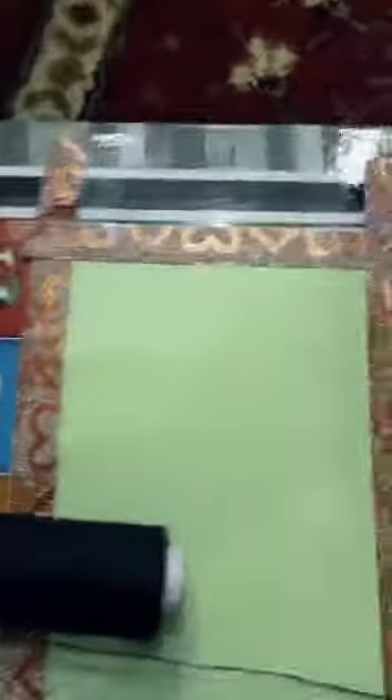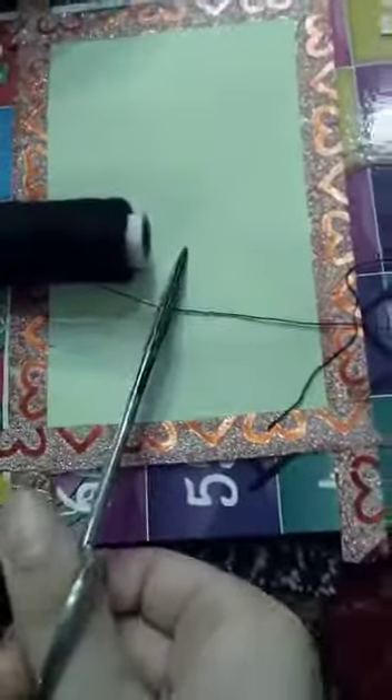First of all we need a thread and you can cut a piece out of it. So now we are going to cut a piece — there we go, it's this long.